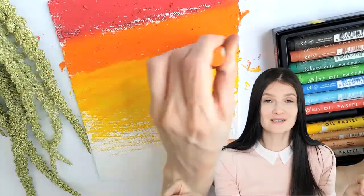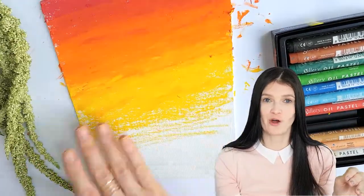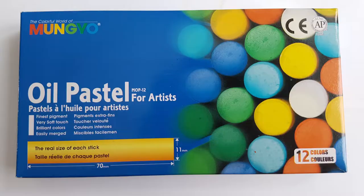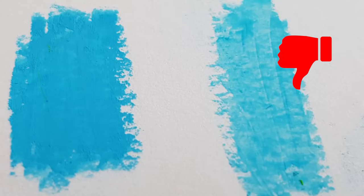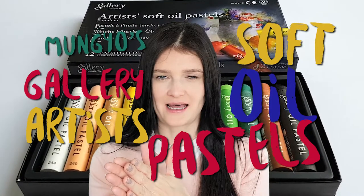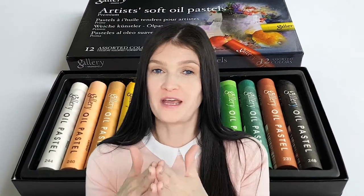It's amongst the best oil pastels that I've used so far. I'm super impressed and super happy — it was my first time using them. I had used Mongeo's student grade quality and was not impressed with that set. So if you get it, make sure it's the Gallery Artist Soft Oil Pastels. That's Mongeo's professional range, and this is the one that I would recommend.